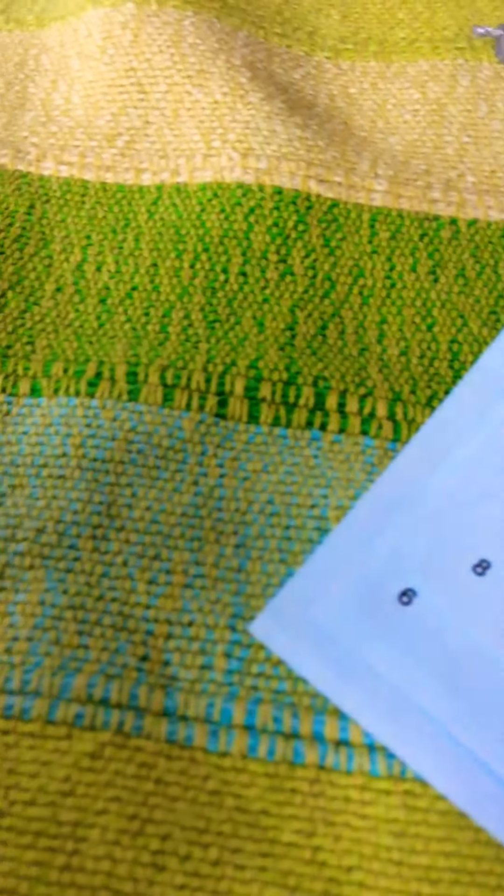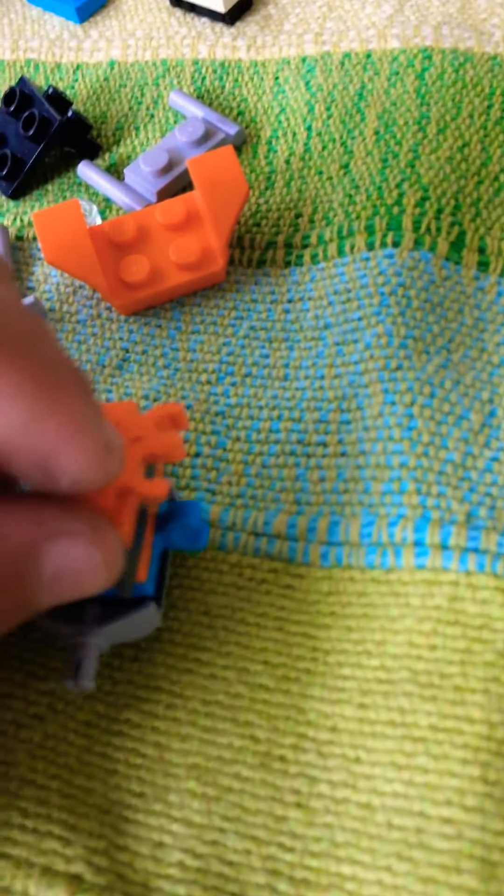Next, take another orange one by two and put it right down here. Then take two more of these pieces and put them right back here. This piece is hard to attach — attach it back, then attach the other one also at the back.